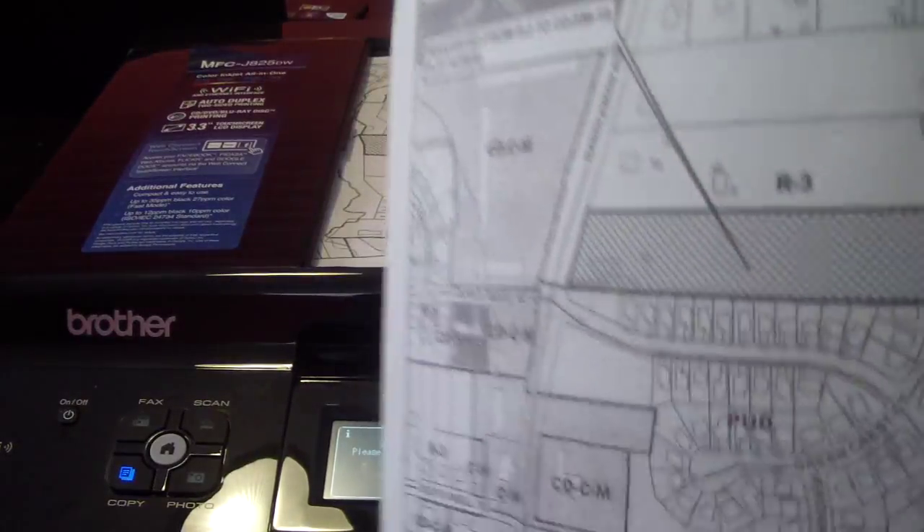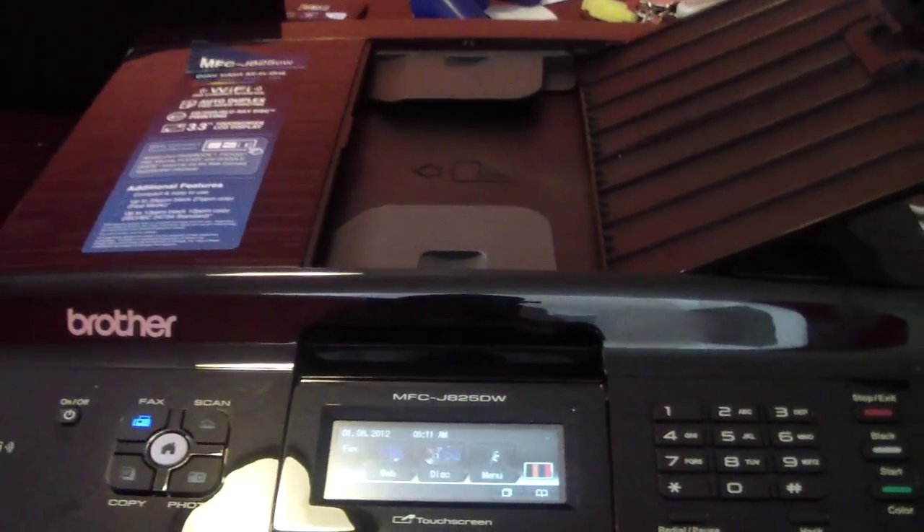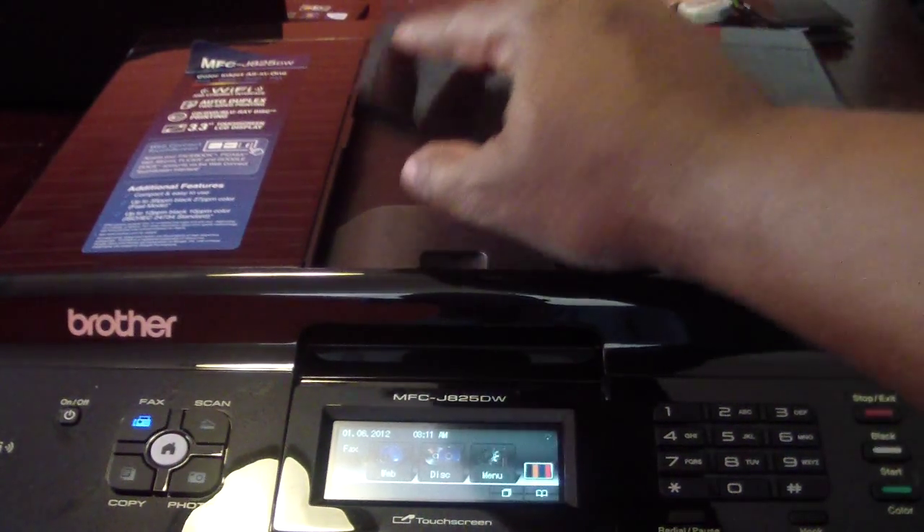So here you go — copy. Pretty good. No complaints there. Let me go ahead and close that back.